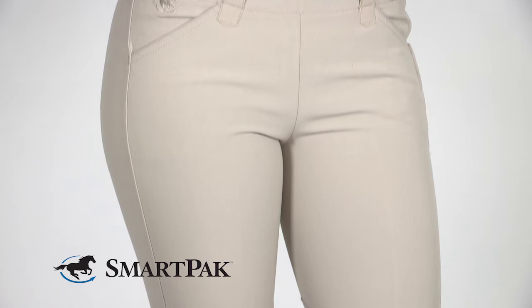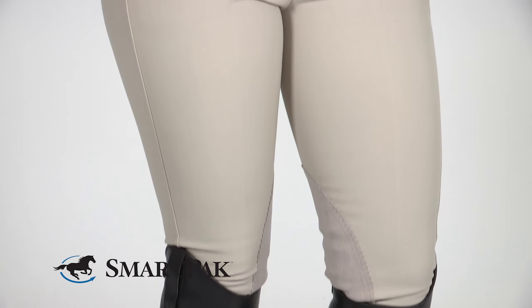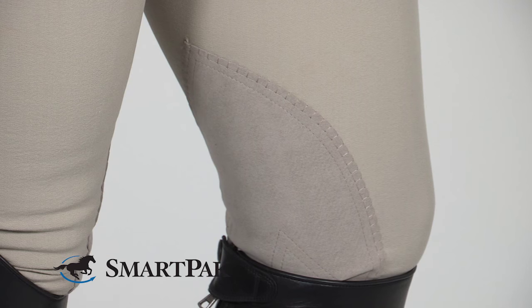This has the same great fit and the same fabric as our regular Piper's. The only change is it's a side zip and a flat front so that it's perfect for show use.